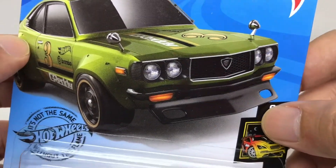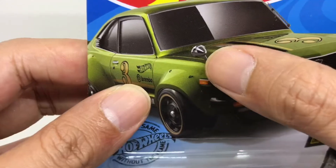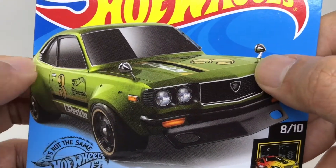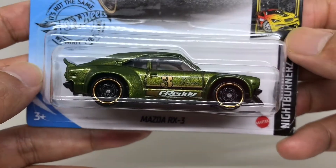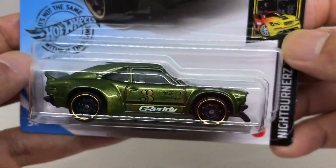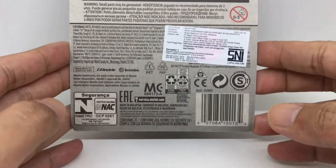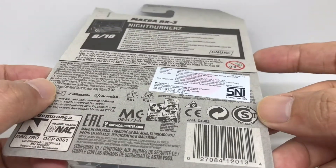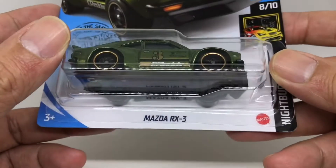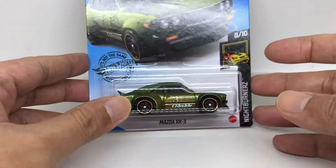From the details on the card, you can see there's a number 3 and some tampo and rainbow detail. On the hood there's also a lot of tampo. There doesn't appear to be a mirror on the hood of this Hot Wheels. This is the front of the card, and this is the back — number 8 from 10 in the Nightburns series. Now let's open it from its bubble.